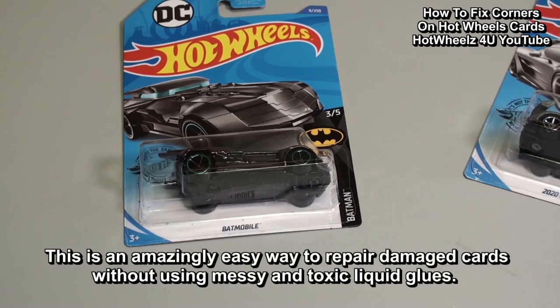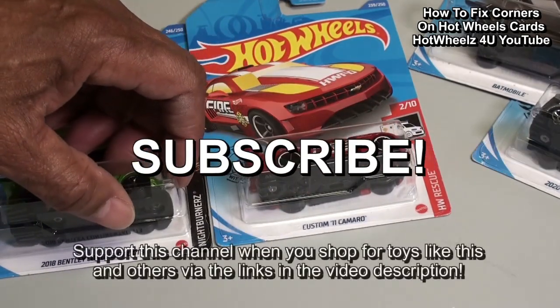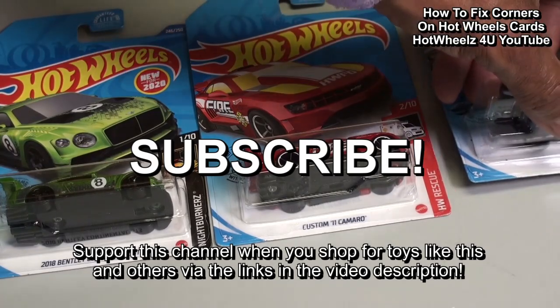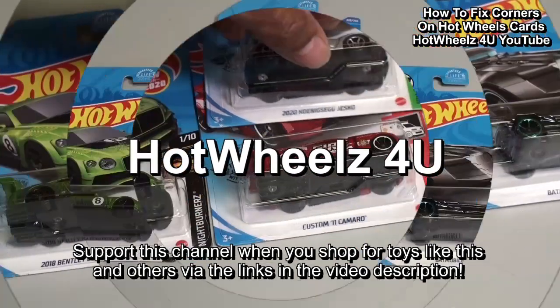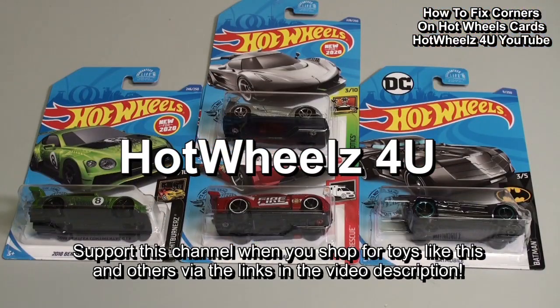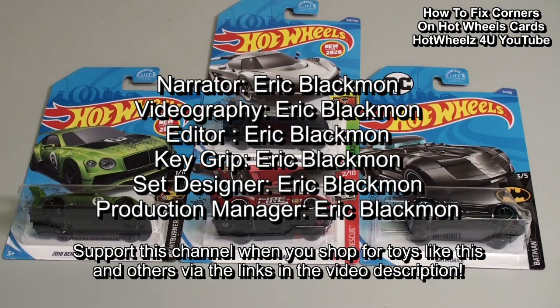This is an amazingly easy way to repair damaged cards without using messy liquid glues. Well folks, that's it for now. Please subscribe and stay tuned for more from Hot Wheels for you. See you next time.